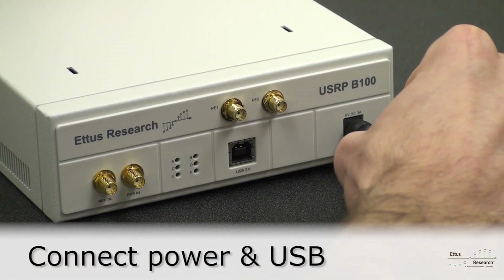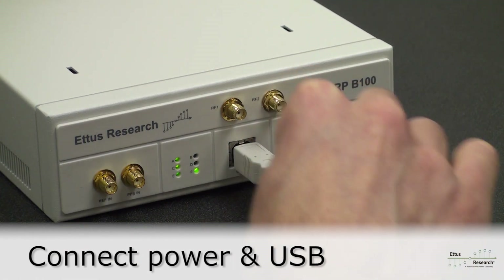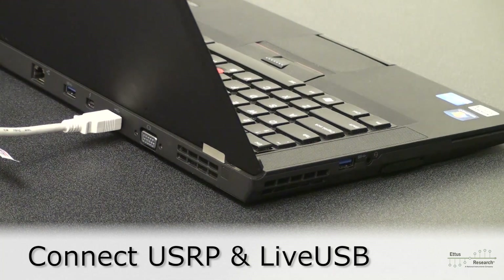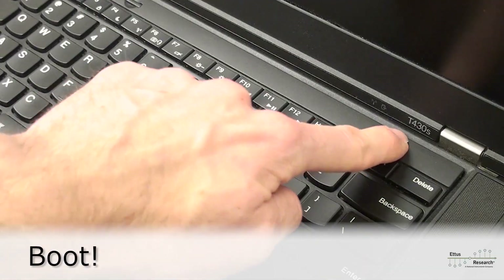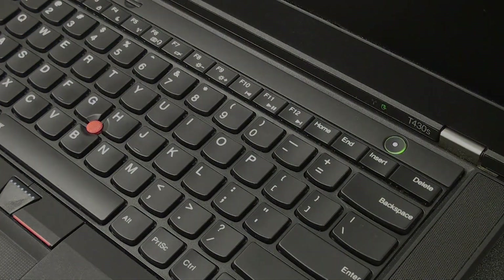To get started, power up the USRP and connect the USB cable. Plug the other end of the USB cable into your computer and insert the flash drive containing the LiveUSB SDR environment. Now you can begin experimenting with signals and creating your own software-defined radio.